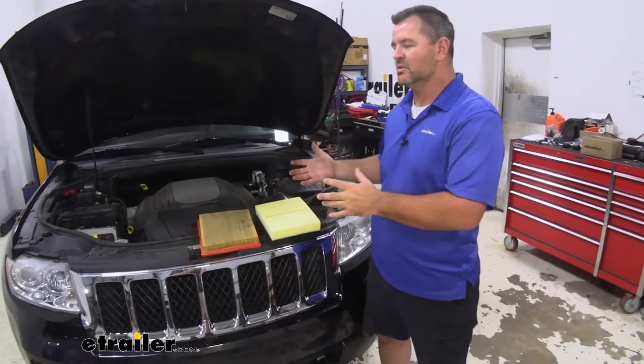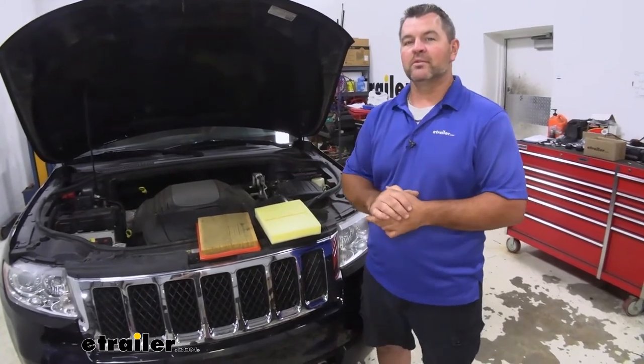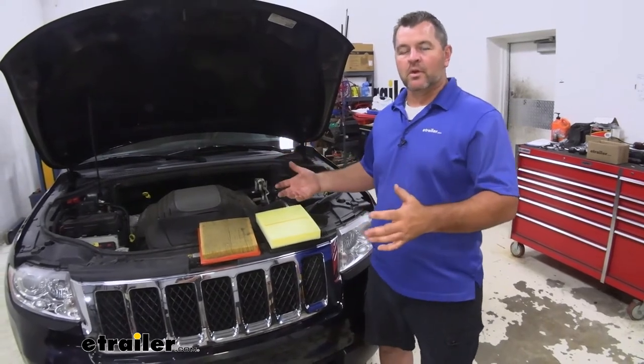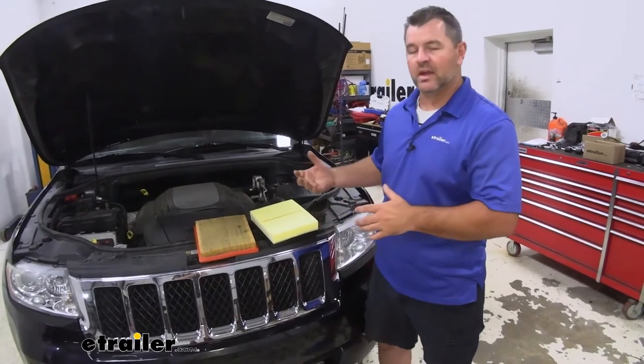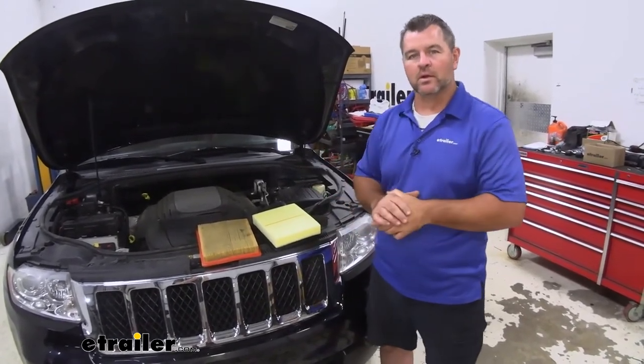So if you take your car in to get your oil changed and they ask you if you want your engine air filter replaced, tell them no. You don't need to pay the extra $20 or whatever they're going to charge you just to put this in. You don't need to do it — it's very simple. You could actually have your kids do it if they're old enough and starting to learn about cars.